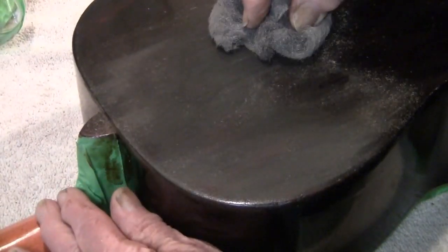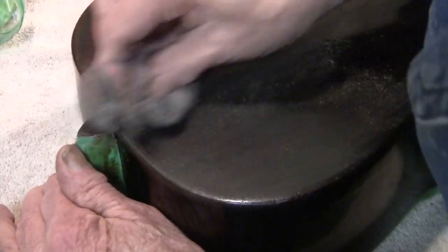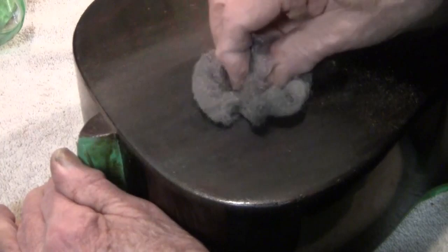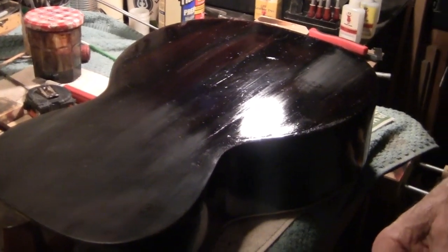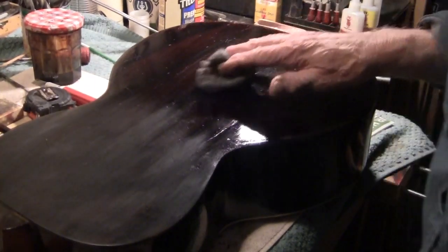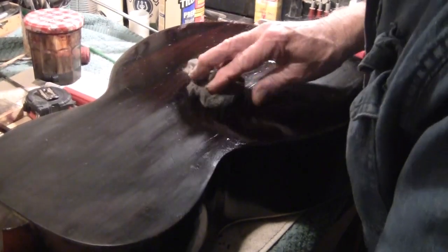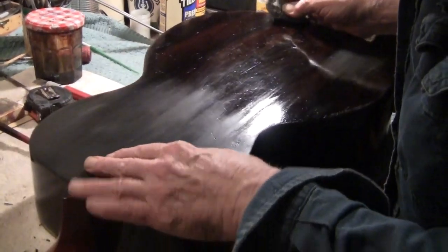Let's see what this looks like. It doesn't look like much. It's a matter of how much we have left. We're going to do that to the whole top and the sides. Steel Wool 2-0. This is Double Law, and it was really rough right here.